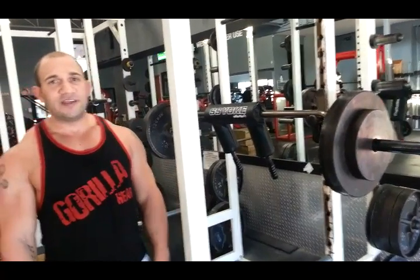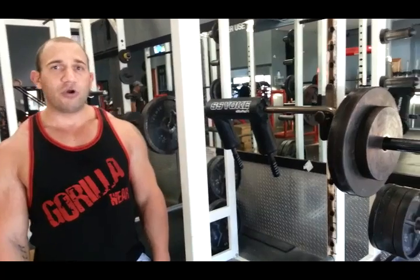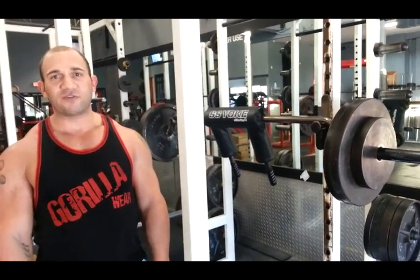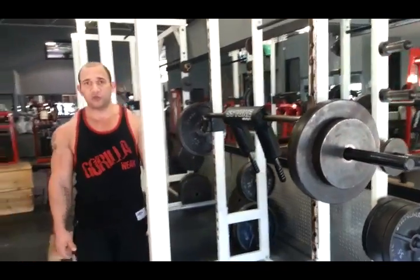This workout is the start of my preparation for the WPC World Championship in Powerlifting, which will be held in Florida in November. It's cutting it a little bit close, but that's my goal. I promise you it's going to be nice — I'm going to be strong when I get there. Stay tuned and check out my training at tnation.com.